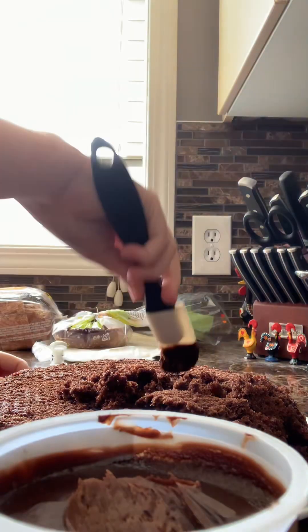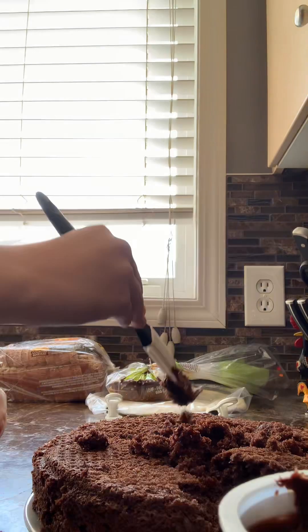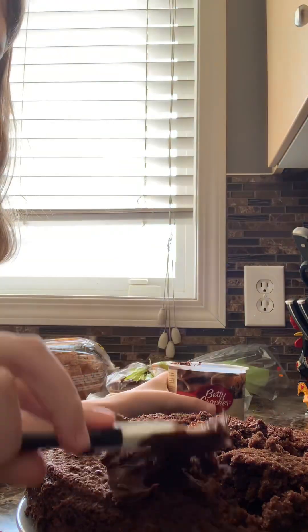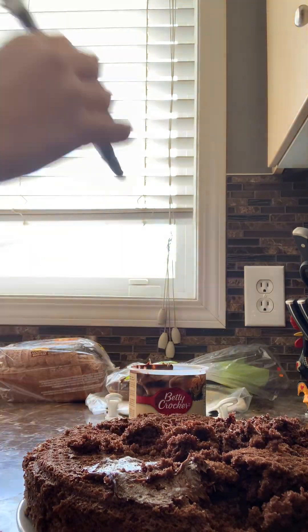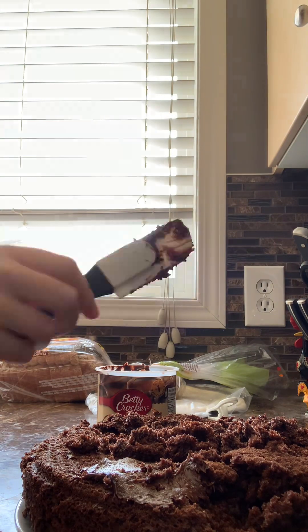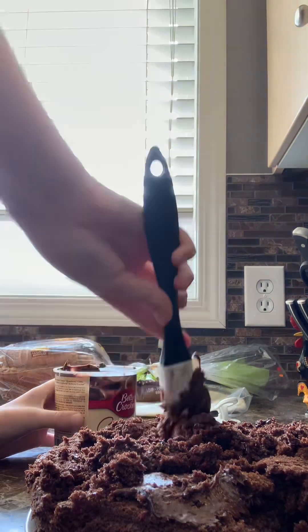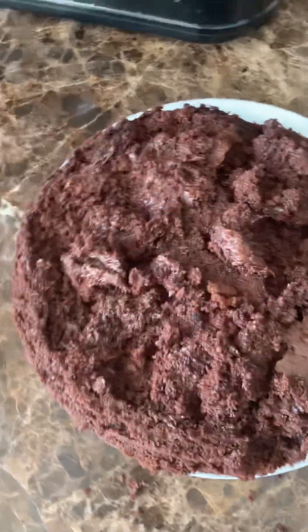But it was kind of falling apart, so we decided to wait around 20 more minutes. 20 minutes later, my human started to ice again. It was a little bit better, but it was still about the same, so our cake wasn't looking too good. This is what our cake looked like after about 10 minutes of trying to ice it.